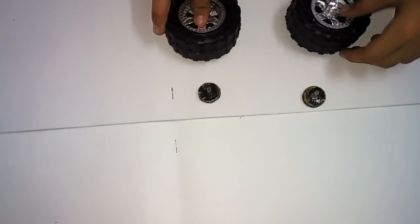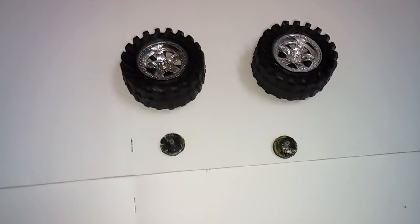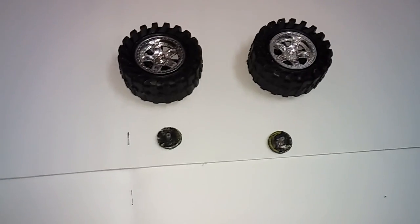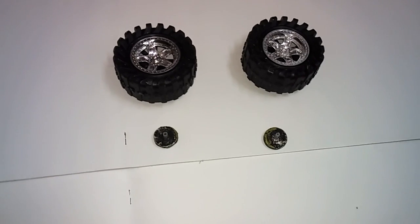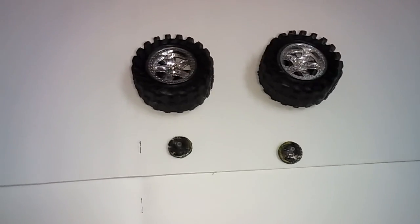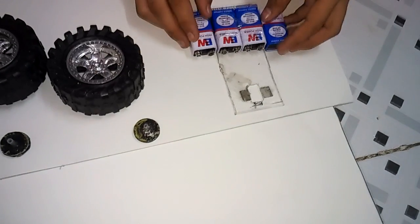Hello guys, to make an RC car at home you will need four tires — two tires of the same size and two tires of the same size — or four tires of the same size. You can take any of them, and four batteries.